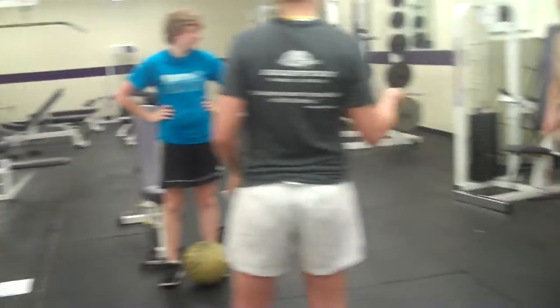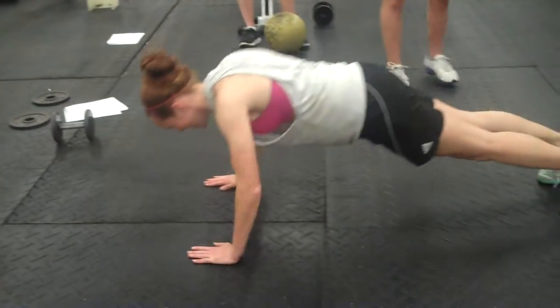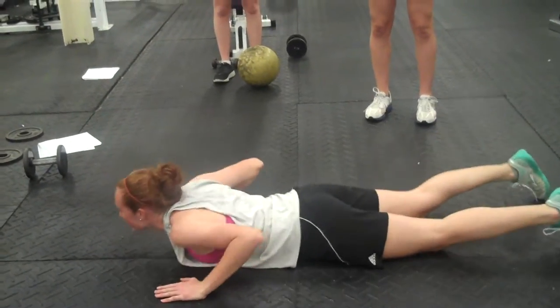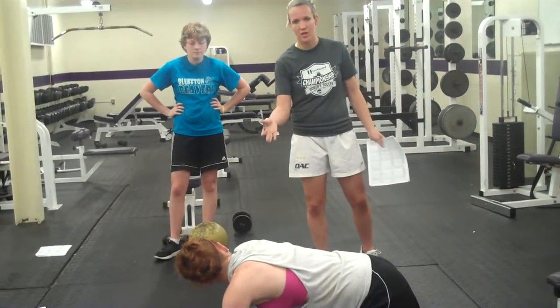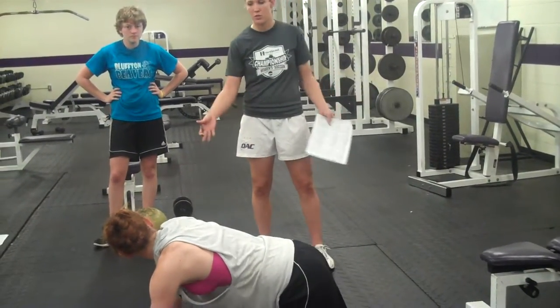Back to Maddie who's doing push-up claps. You're going to have ten of these, but if you can't do them off the ground, go ahead and do them on an incline bench until you're strong enough to do them off the ground.